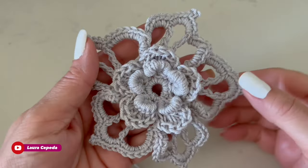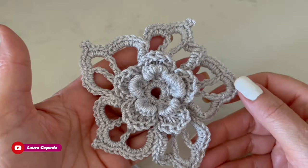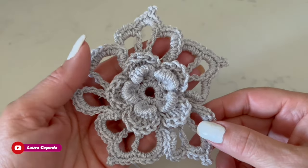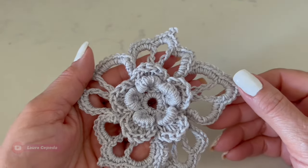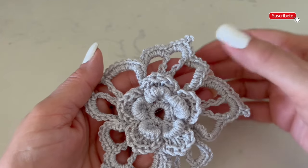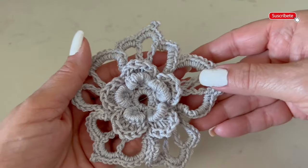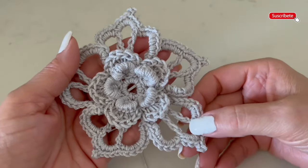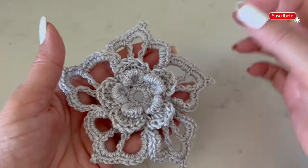Hello, welcome to my house and welcome to my channel. I'm Laura Cepeda and today I'm going to show you something very easy and quick. Today we are going to learn how to make this beautiful flower. I made this flower to decorate a beautiful sweater that I will show you later.